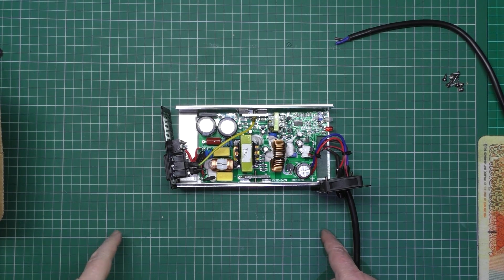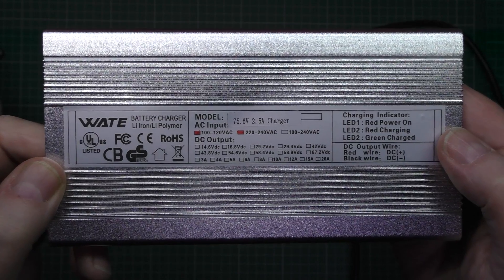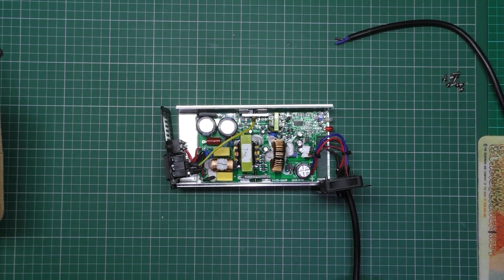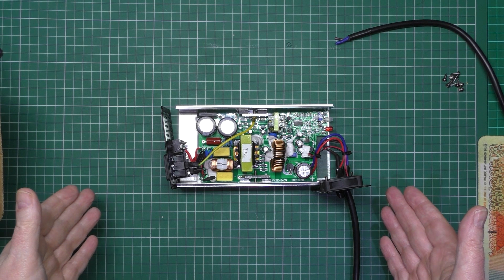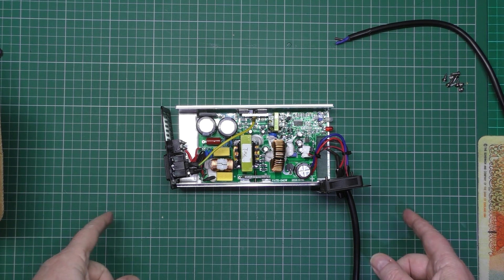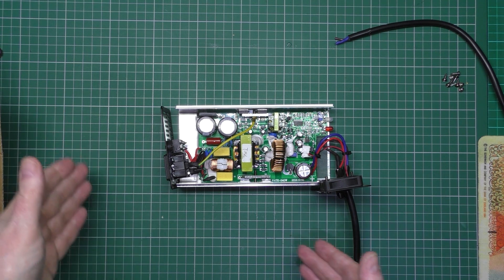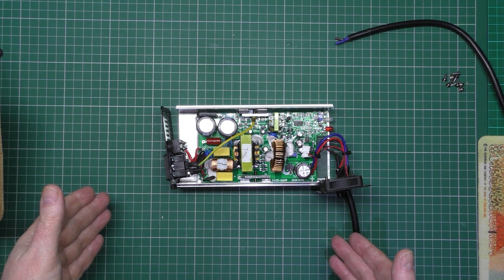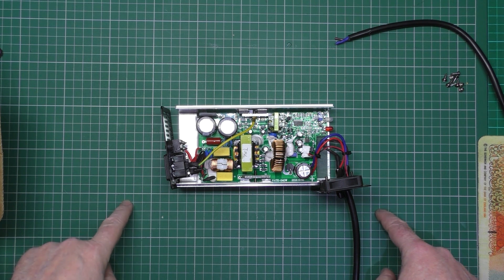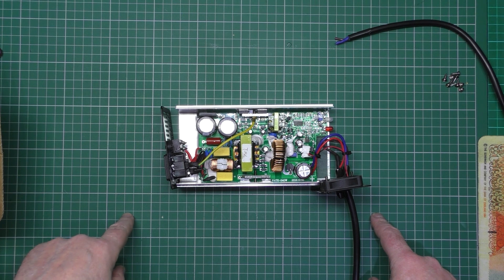This is a 75.6 volt charger that I bought from China — two and a half amps. Every time I get something from China that I plug into the mains, before I plug it in I always take it apart. I did plug it in first to check, and it is 75.6 volts. This does constant current, constant voltage, and also variable voltage and variable current.